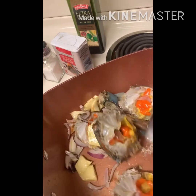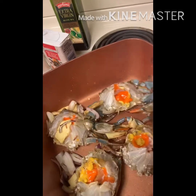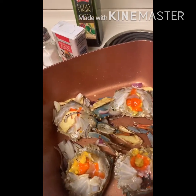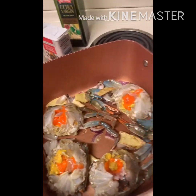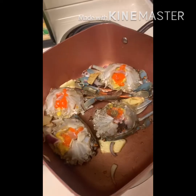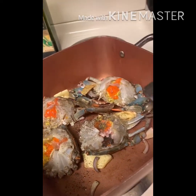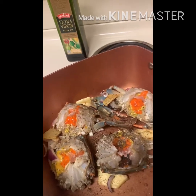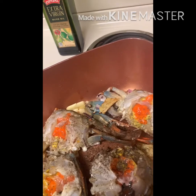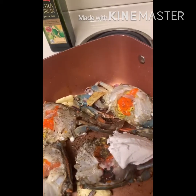I'm going to add salt. Then one more bowl of coconut oil — I'm going to add the coconut oil.